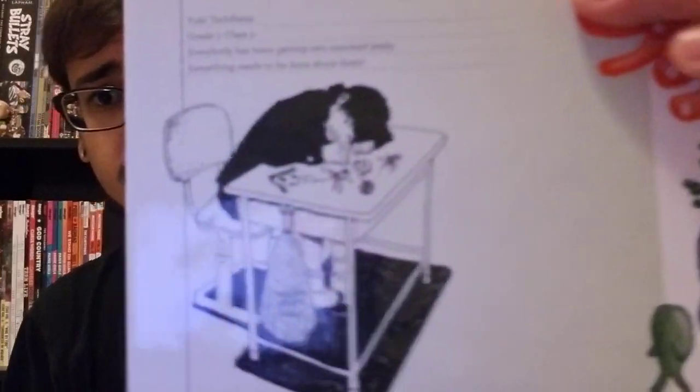This book is a coming of age story, but it is told in a very expressionistic style. This is the story about Yuki — this kid right here. He's one of the few main characters in the story.